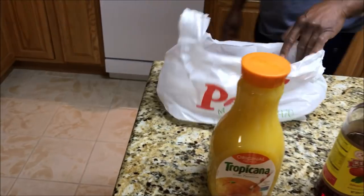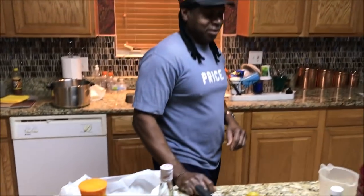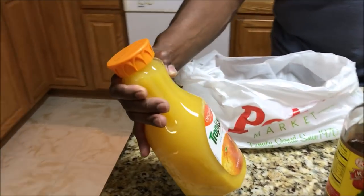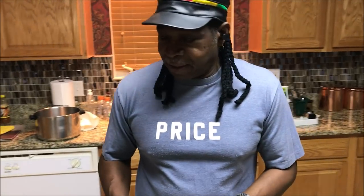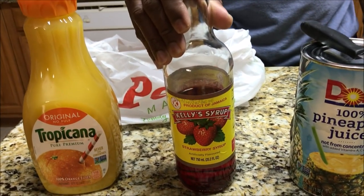So these are the ingredients needed to make real Jamaican rum punch. You'll find lots of other recipes out there, and we have a base recipe that we're going to start from, but we're going to deviate from that and I'll explain later as we progress. First up, orange juice — you can get that from any grocery store. Doesn't have to be Tropicana but any kind will do.